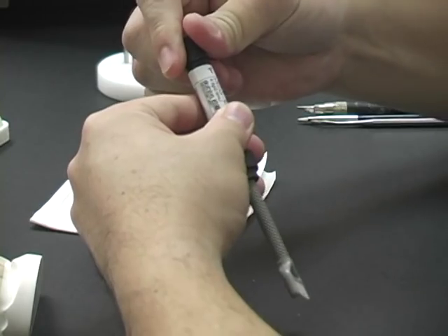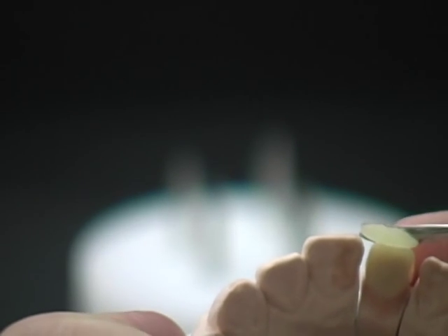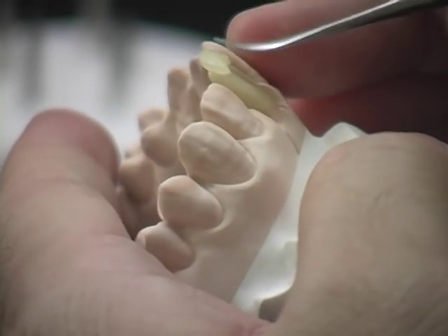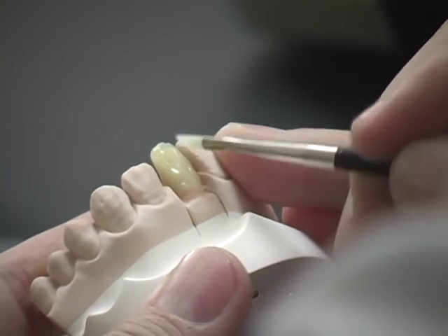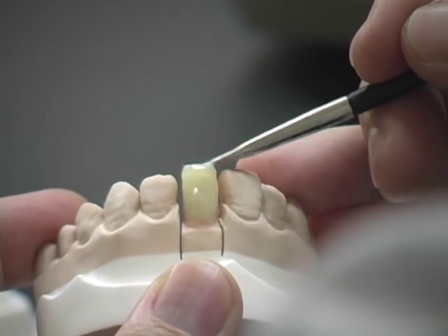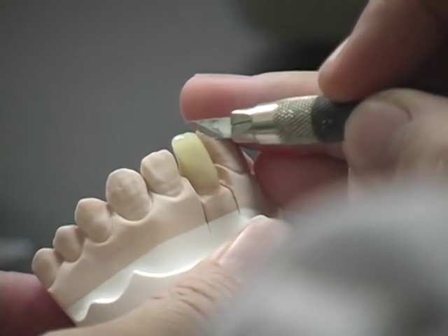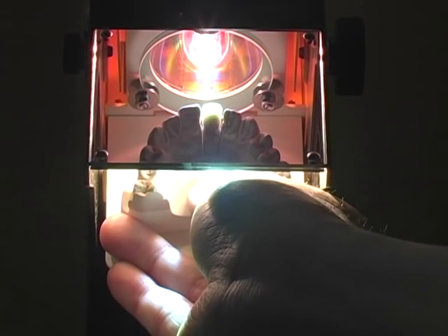Select the Ceramage translucent shade and take the required amount with a composite instrument. Build up the incisal area to obtain a more natural translucent effect. Smoothen the surface with a brush and build up to the final form. Use the cutting knife to create the mamelons. Then place in the curing unit for a temporary quick cure to stabilize the material.